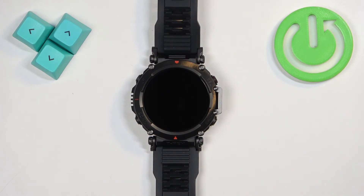Welcome! In front of me I have the Amazfit T-Rex Ultra and I'm going to show you how to factory reset this watch by using the system settings on it.